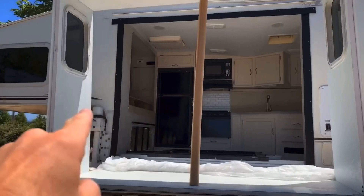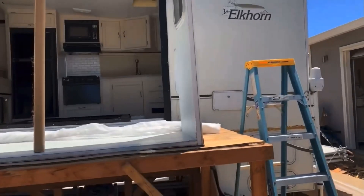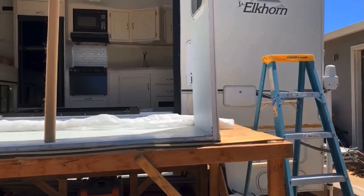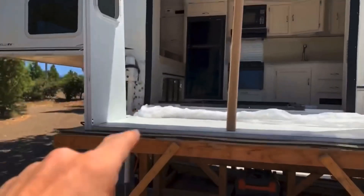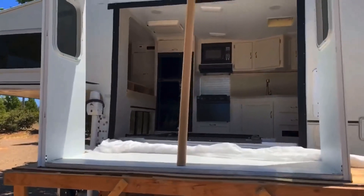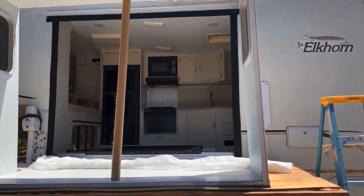I went ahead and, just to add some extra security, went along about every foot or so with some stainless steel screws and went into that frame as well. And now it's time to start aligning the slide out.